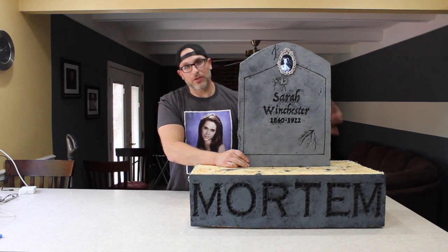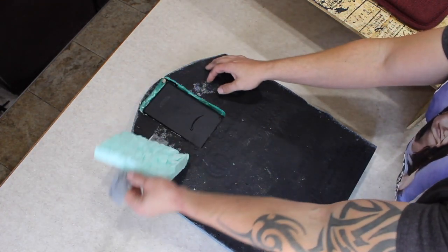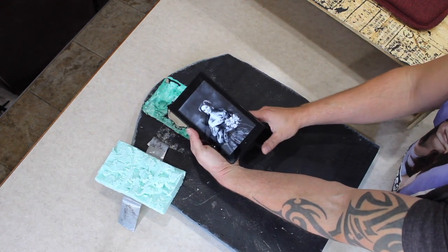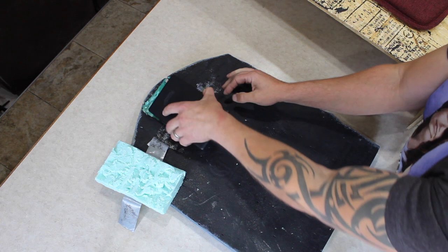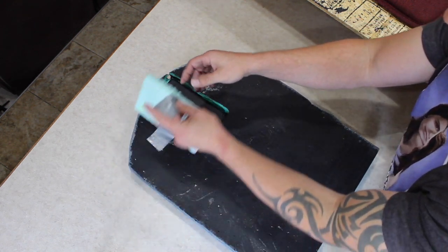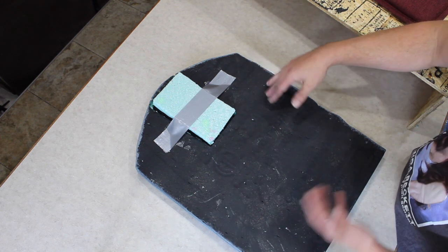Now the extra added part — obviously the video that's going on inside of here. If you look at the back, all this is is just a Kindle Fire put in the back of the tombstone. I just lined it up, cut it out, saved the piece that I cut out, and slid it in.